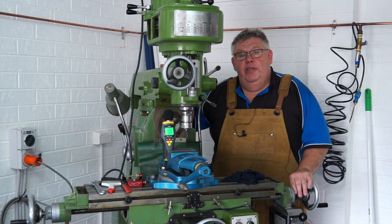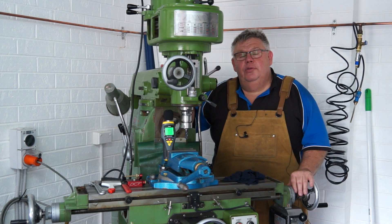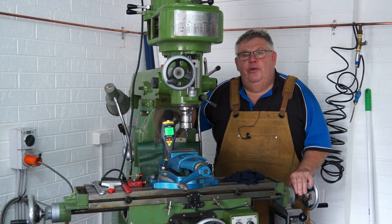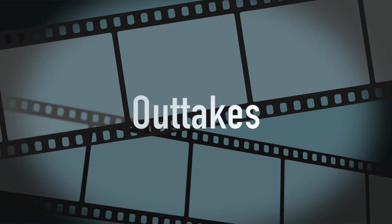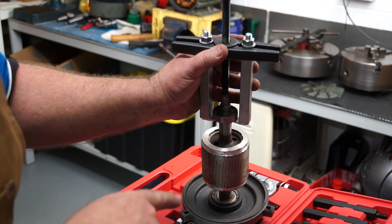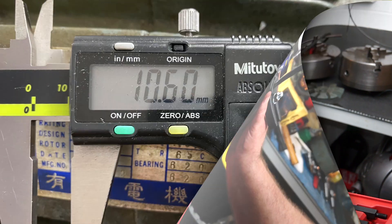That concludes today's video. Wishing you all a very Merry Christmas from my family to yours. Stay safe, look after yourselves, and I'll catch you on the next Aaron Engineering video. See you later. And to think my darling wife yelled at me for buying this bearing extraction set — I told you I'd need it.